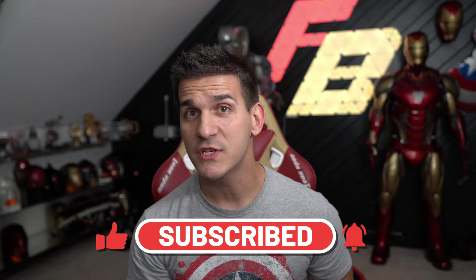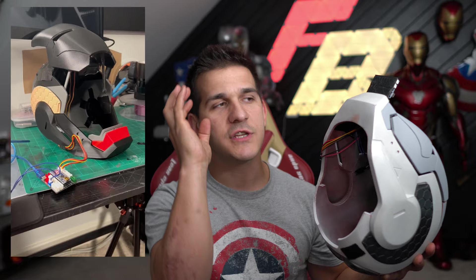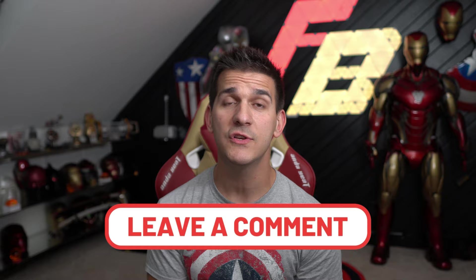If you haven't already subscribed to the channel, please consider doing so. I have a lot of projects in the works — I'm almost done with Starboost, and I'm making a dedicated tutorial on the Walsh 3D Mark 39 motorized helmet, which is one of the best if not the best free helmet to print for Iron Man. Aside from that, more Mark 85 videos, more 3D printing videos, and I have a lot of other secret projects I'm really excited to share. I do read all of the comments even though I might not always respond. That's going to be a wrap — as always, thank you so much for watching and have a good day.